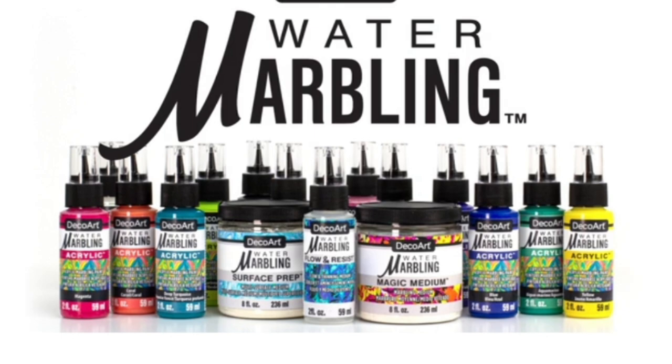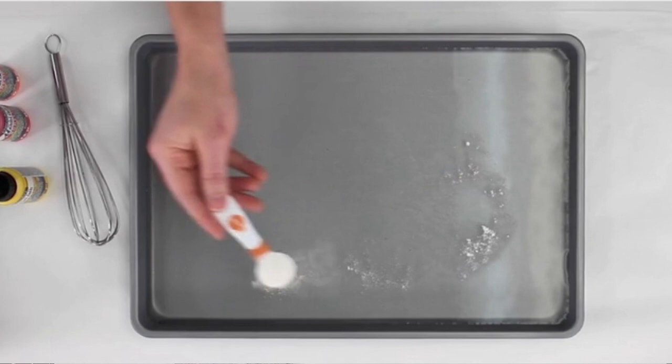Surface Prep is a product used to prep fabric so that you could do fabric in the water dipping system. They also have Magic Medium that you add to the water before adding the paint on top. The ratio is two cups hot water to one teaspoon Magic Medium. This picture is pretty fuzzy right here — I was doing a screenshot while she was pouring this, so she's adding the Magic Medium.